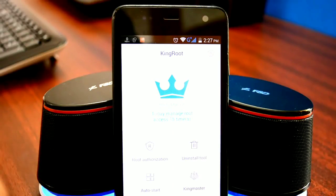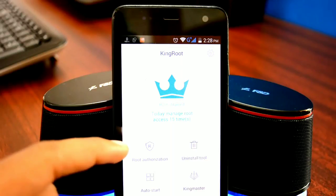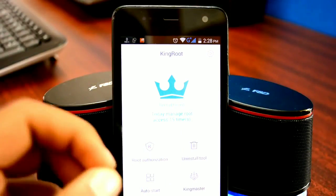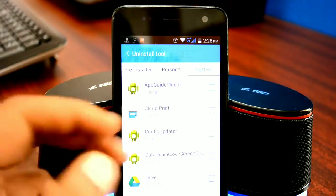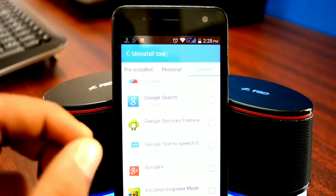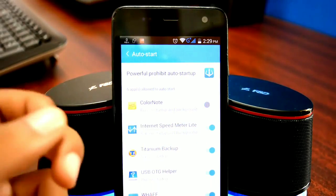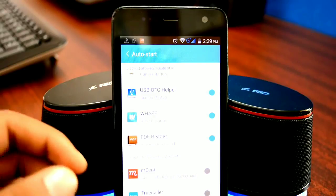Without wasting any further time, let's talk about Kingroot. Kingroot is the root manager for your device — through it you can control every aspect of root. The first option is the Root Authorization menu, where you can grant or deny root permissions and control overall root access. Next is the Uninstall Tool, which lets you get rid of bloatware — apps that come pre-installed and can't be uninstalled normally. Be very careful while uninstalling system apps as it can affect device functionality. The next option is the Auto Start Manager, by far the most useful feature, which shuts down apps always running in the background that eat away at memory and battery. It will not allow them to restart, helping increase speed, performance, and battery life.